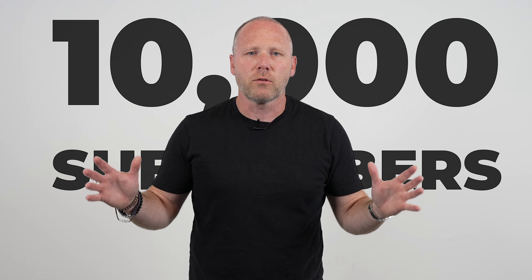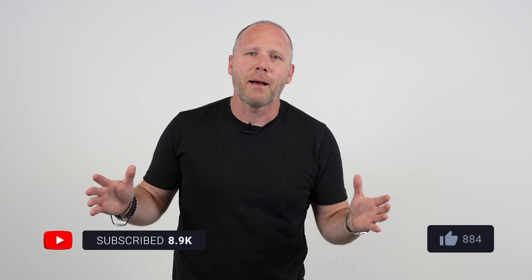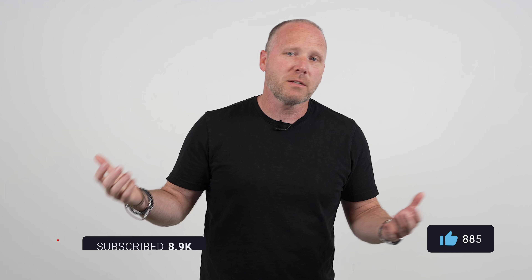Before we even get into the video, do me a favor — are you subscribed? We are trying to hit 10,000 subscribers. It's not ridiculous to ask you to subscribe. Please subscribe. Give the video a like at the end because I know you're going to like it, and leave a comment. I always go back and respond to all of them personally, myself. So leave a comment about this video and if you like the 360 camera.